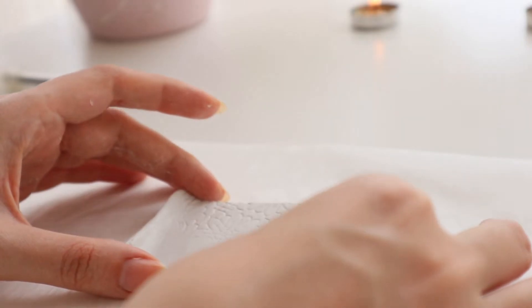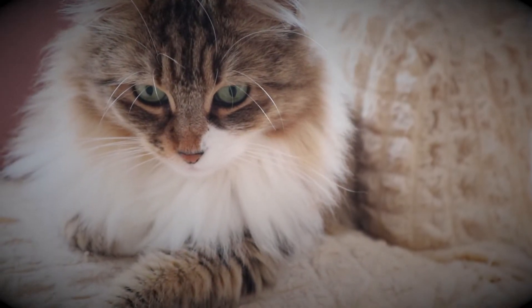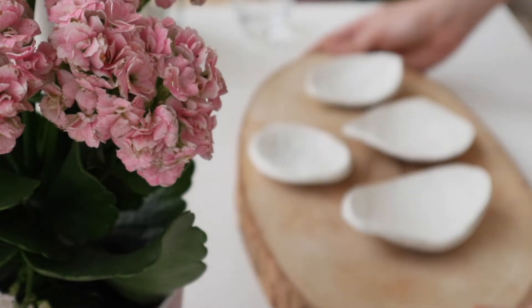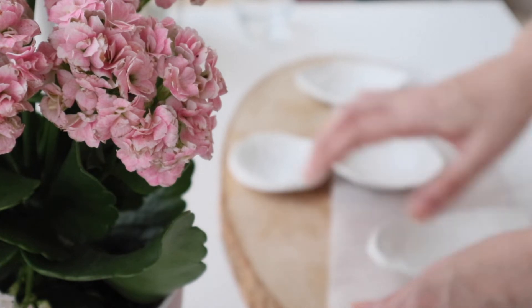Sanki bu sefer de biraz Barbie tepsisine benzedim. Ve hepsinin kurumasını sabırla bekliyorum. Bu bekleme süresi en az 24 saat, ama bazen kil kısmen tam kurumuyor; o yüzden 48 saate kadar bekleyebilirsiniz.